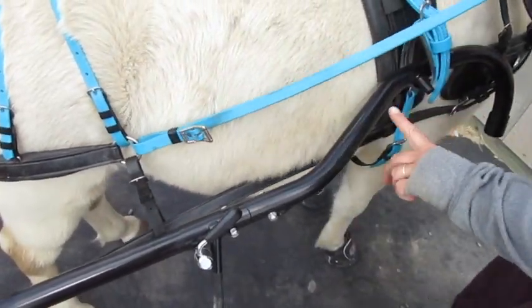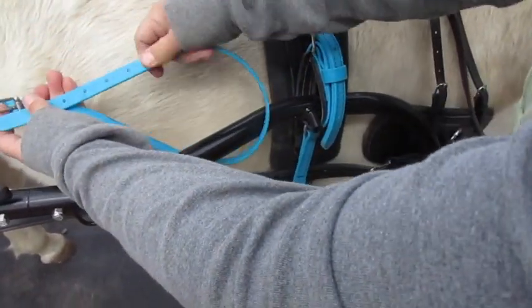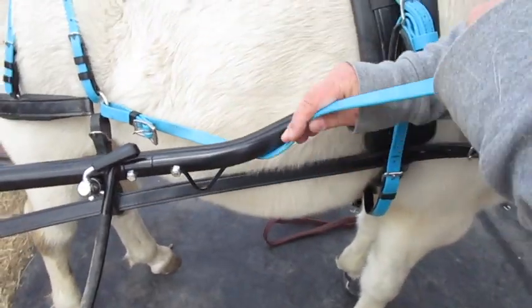On this side, I'm going to show a few things that can be different. So if your footman's loop is further forward, maybe your strap's a little short, and all you can do is run it through the loop and then buckle it back. That's how you would do that.